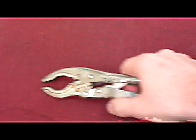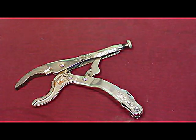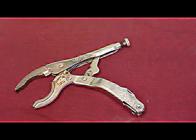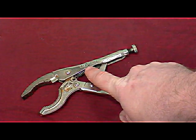I want to do a real quick video on a cool tool that didn't make it. And this is it. This is a ViseGrips Toolbox. The real name, I guess, is the ViseGrips company.